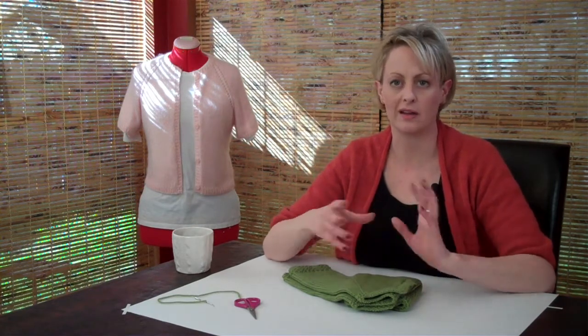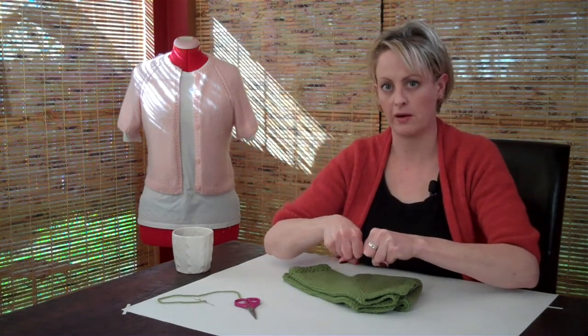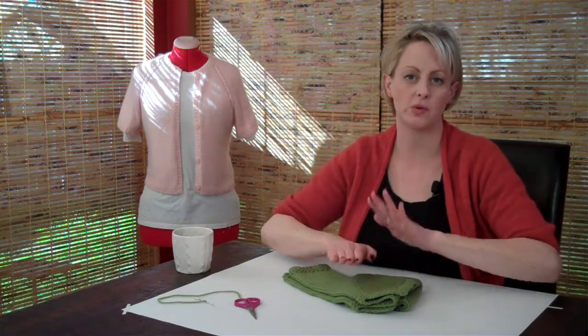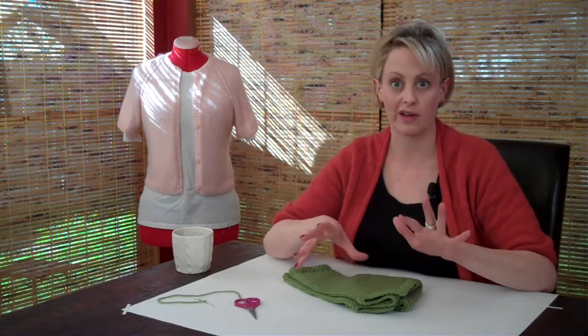Then you take a towel that you're not worried about any color transfer — an old towel. You give the sweater a wring without twisting it, lay it out onto the towel, roll it up like a burrito, and step all over it to squish out the extra water. That's a way of kind of wringing it without wringing it. It's safe for the sweater.